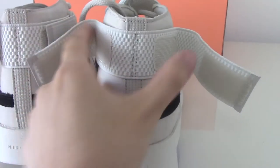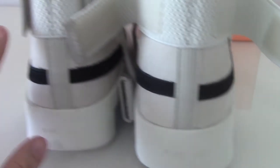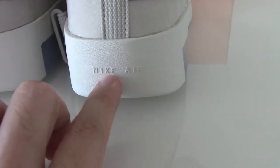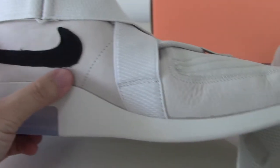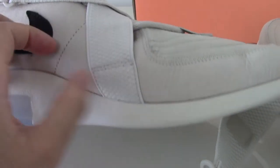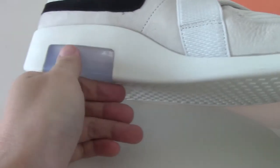Now let me show you the back side. You can look at the back side design — the strap and the lines are both the same. Other midsole parts have the Nike Air branding. About the inner side, it has the same black Nike details and all the details are the same.